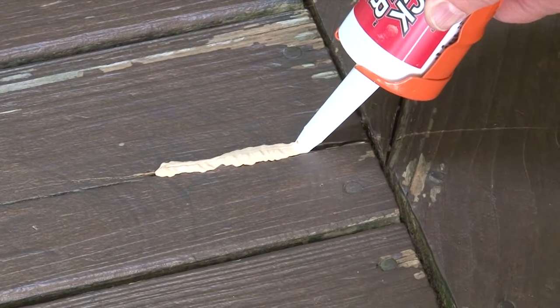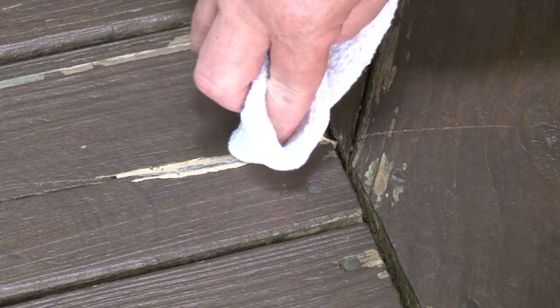Simply push the Restore Crack Filler into the cracks using a standard caulking gun, wipe away the excess, and allow it to dry.